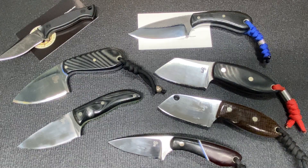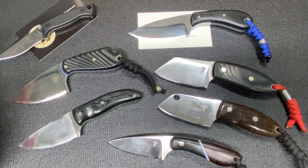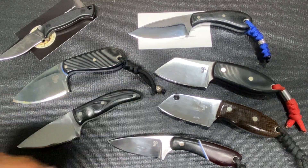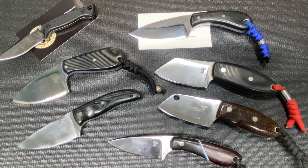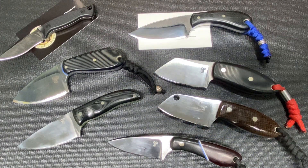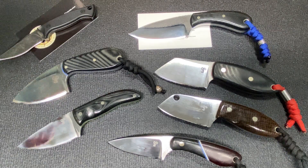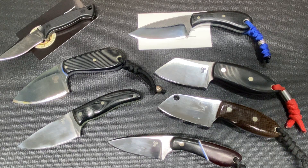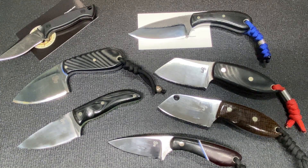And that, my friends, is the collection at the filming of this video. You never know where it's going to go or how it's going to change, but this is it. I hope you liked it. Check me out on Instagram where you get to see some of the things I've been making. If you want to see more of that and where you might be able to buy one of my knives, check out my bio on Instagram. Please like, subscribe, and leave a comment — that choice is yours.